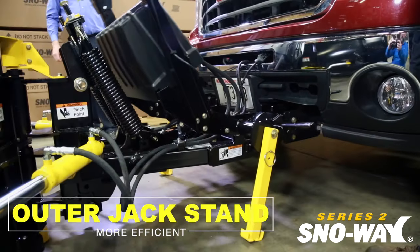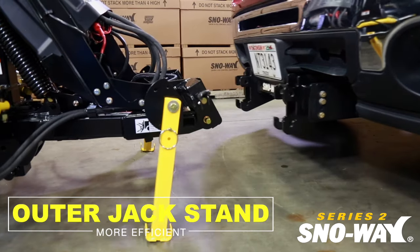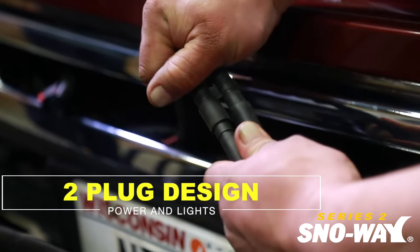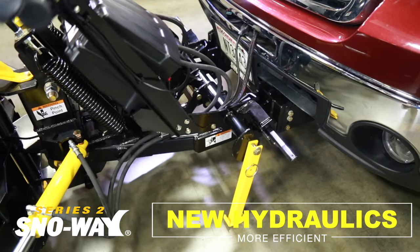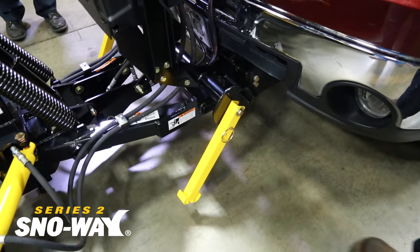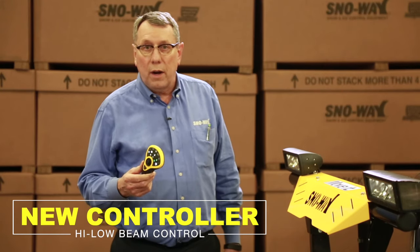We've changed the jack stand — we went to a jack stand on the outside. I moved the pump up, and we moved the hose routings. It makes the product more efficient; we're drawing less power, so you stay more efficient.